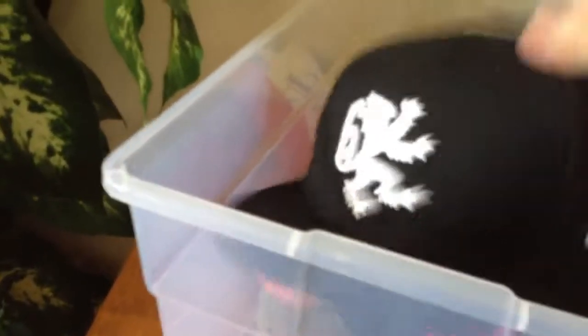I keep them stored in this container to keep them from getting dusty. That dust really messes them up — you basically have to wash them afterwards.